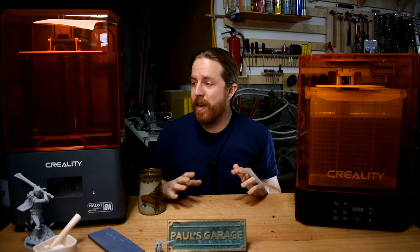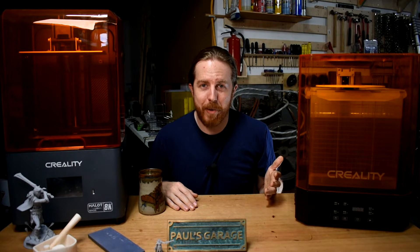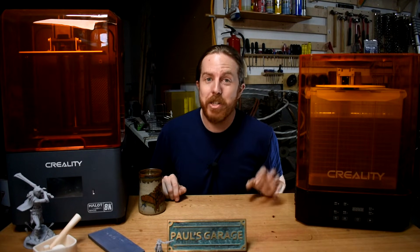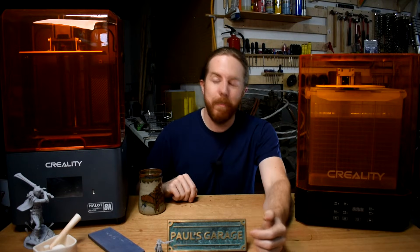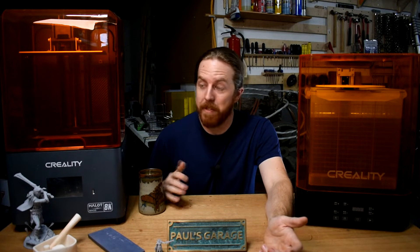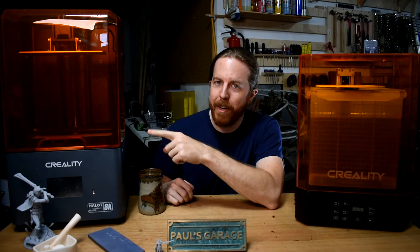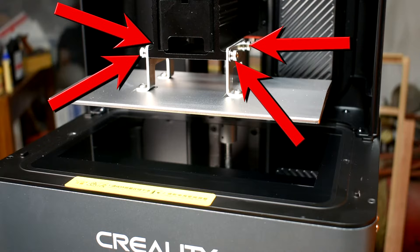Setting up is super easy. Resin printers come pre-built — they don't come in kits like FDM printers. I took it out of the box and just had to check the level on the bed. They come pre-leveled but you should check because things ship from China and get beat around a bit. Pro tip: if you take yours out of the box and it's level, make sure to tighten these four screws. I didn't, and it came back to bite me — more on that later.